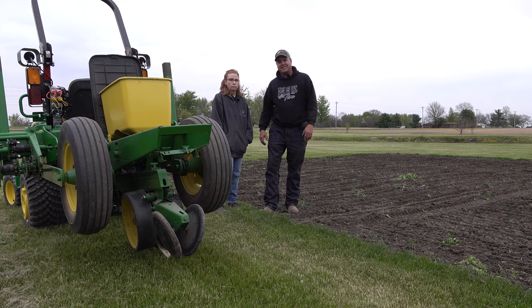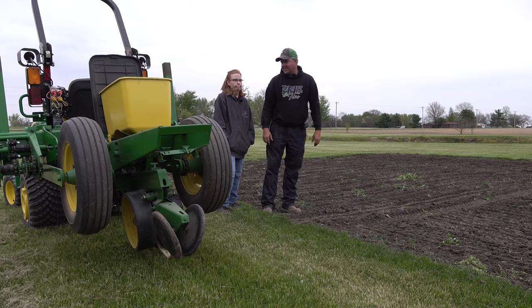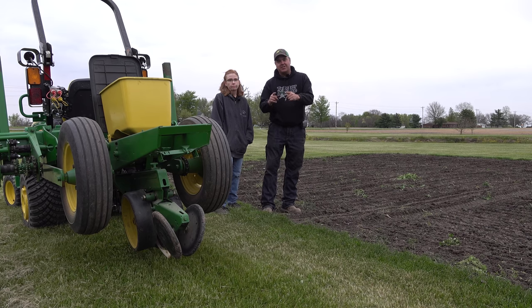We've got eight rows — what is it, like 80-some days? I know, I'm ready for it now. Let's just sit out here and wait. That's not happening — I'm hungry. Me too. Cheeseburger! Thanks for watching, everybody. We'll see you next time on Tractor Time with Tim.